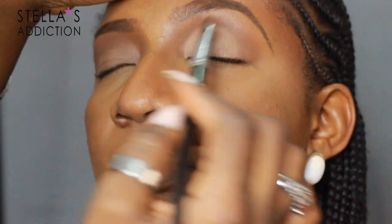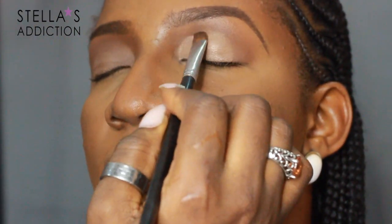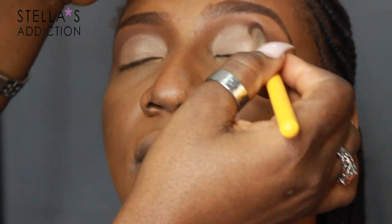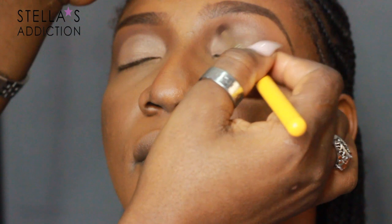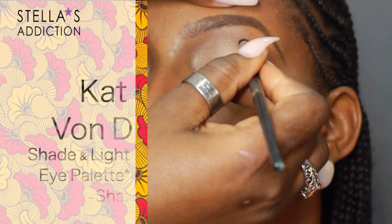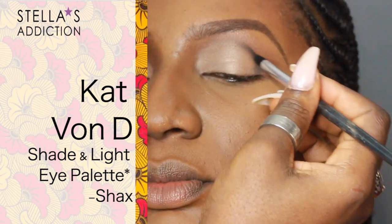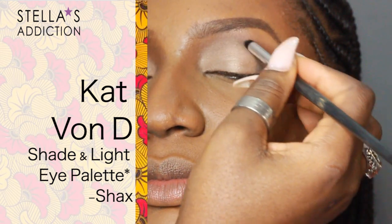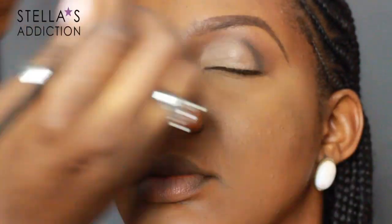That goes all over her eyelids. I applied this a little higher than her actual eyelid to create the illusion of a bigger eye. I blend the edges out, then I'm applying some matte black eyeshadow — this is Shacks from the same Kat Von D palette — just to the very outer edge of her crease.